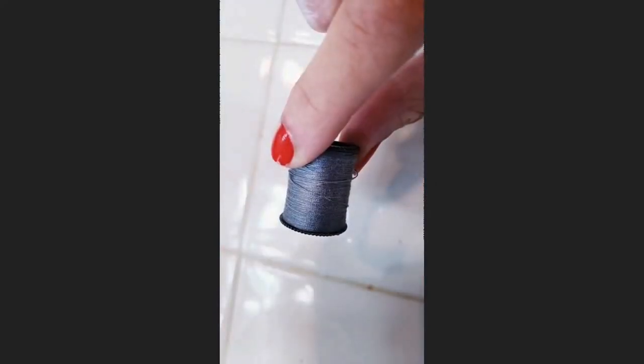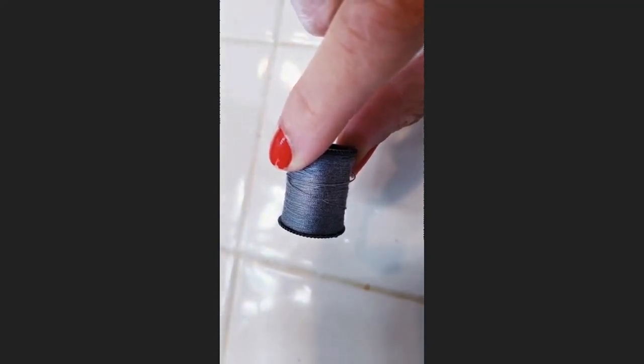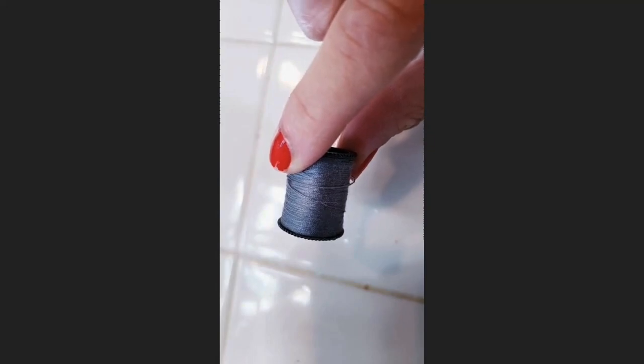You want to use 100% cotton for your thread. Dental floss or string won't work. Cut the thread about 12 inches.